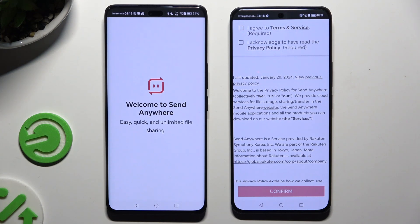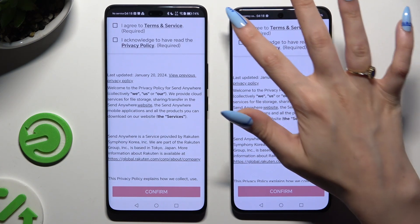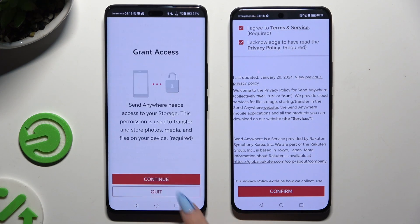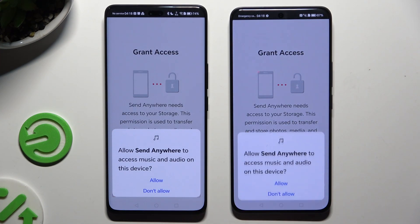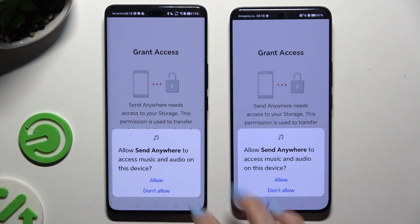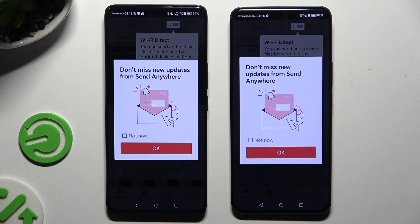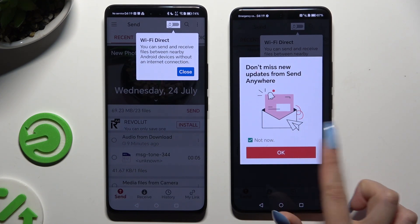Following that, tap on the same options in both apps to set them up. Firstly, agree and acknowledge, then confirm, continue, and allow. Now in this window you can select OK right away, or tap on Not Now and then click OK.